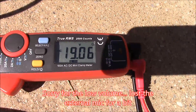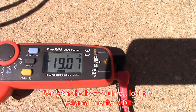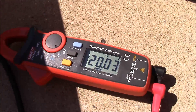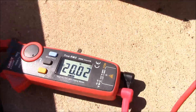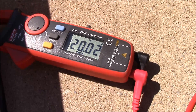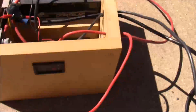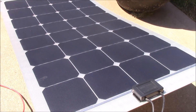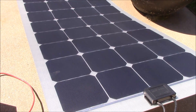Just for fun, here's the open circuit voltage of the thin film panel — that's 19 volts. And here's the open circuit voltage of the traditional panel — it's 20 volts. Now that doesn't mean the traditional panel is better; it just means the open circuit voltage is higher and therefore the amps required to reach 100 watts will be slightly less. They're pretty much the same — this one is just slightly smaller, lighter, and more portable.